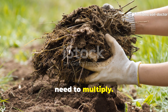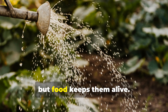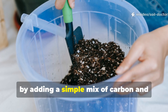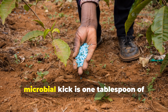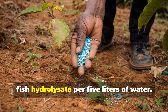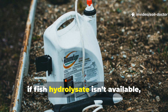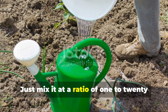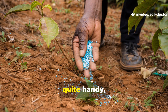Step 3: feed the microbes what they need to multiply. Moisture awakens microbes, but food keeps them alive. Every time you water, you can lightly feed the soil organisms by adding a simple mix of carbon and nitrogen sources to your water. One of the most effective ratios for a microbial kick is one tablespoon of unsulfured molasses plus one tablespoon of fish hydrolysate per five litres of water. If fish hydrolysate isn't available, you can use a mixture of diluted cow urine or fermented plant juice, mixed at a ratio of one to twenty with water. This concoction serves as both microbial food and a mild fertiliser.